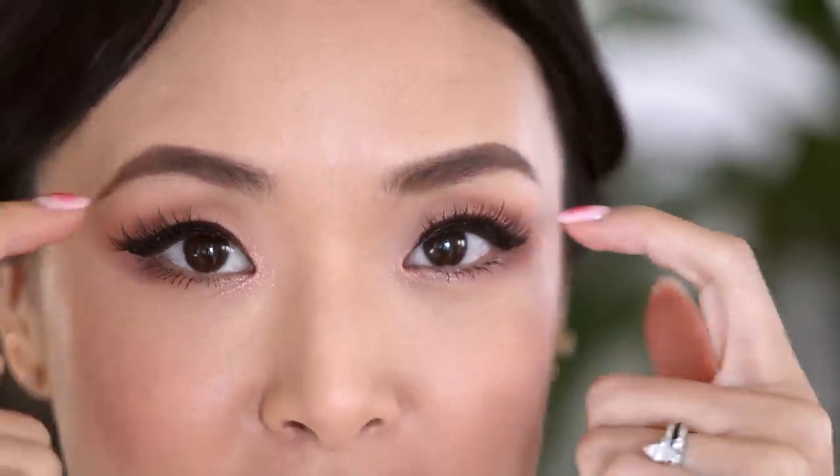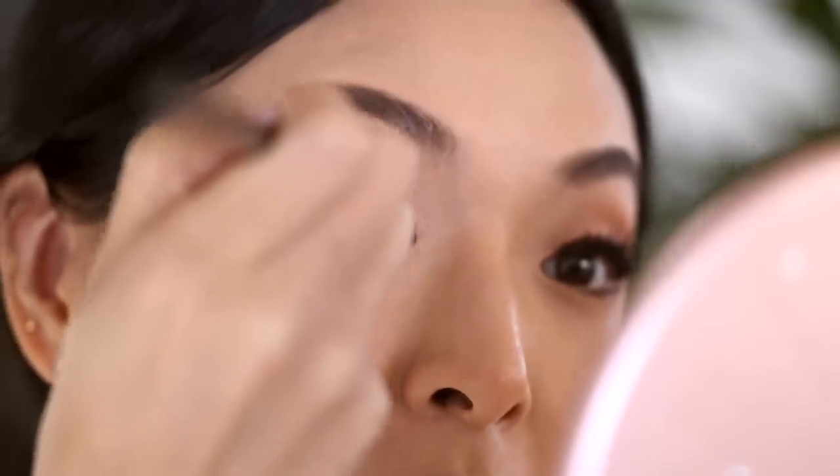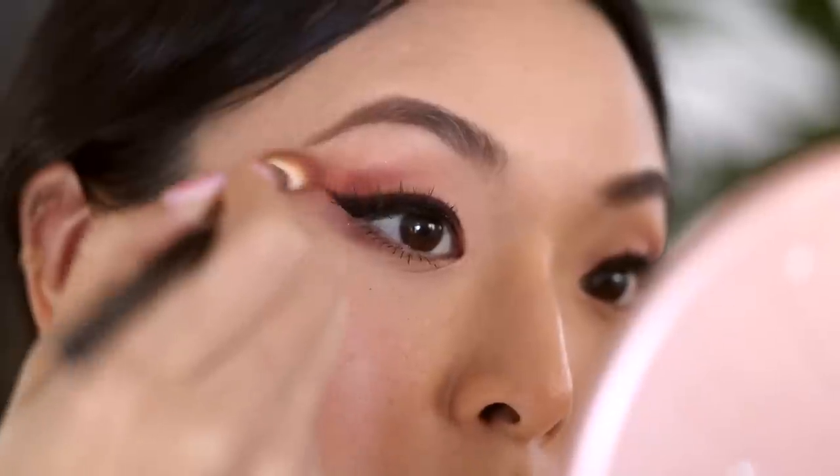Once the lashes are on, I like to gauge whether I want a little more eyeshadow. I know it felt like we put on a lot of shadow underneath, but once lashes are on it sometimes looks more subtle. So depending on my mood or the event, sometimes I add one more very light layer of shadow to the outer corners — doing the circle blend trick one more time with a slightly darker color and a little smaller. This is with the second layer, and this is without — they both look good, it just depends on your mood.